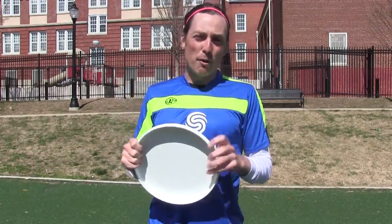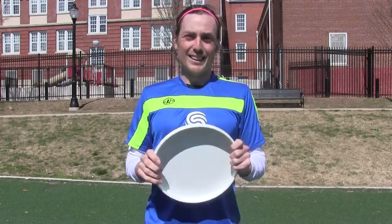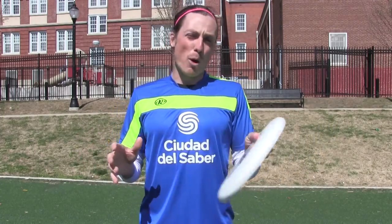Rowan here. Thanks to everyone who commented on my last video, 43 ways to throw a Frisbee. The comments have spoken. Today we're going to learn the cricket.